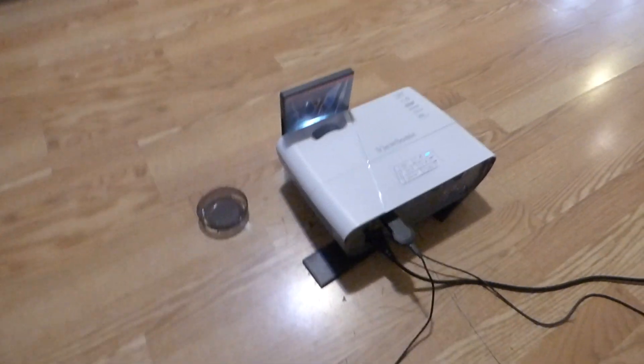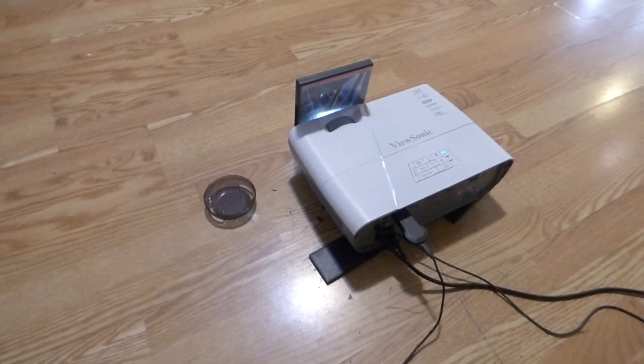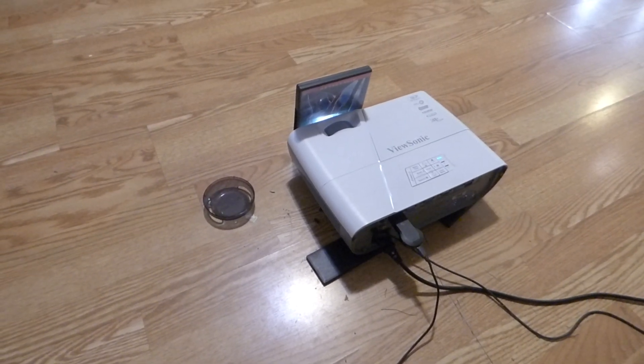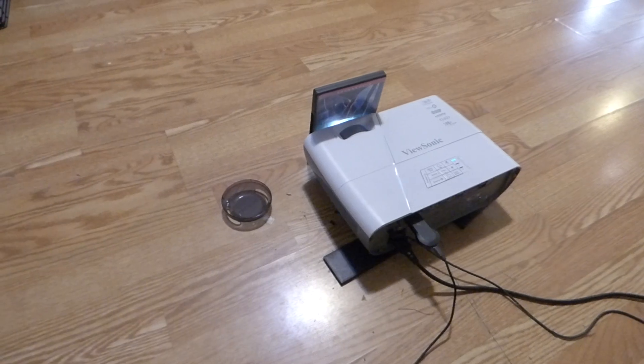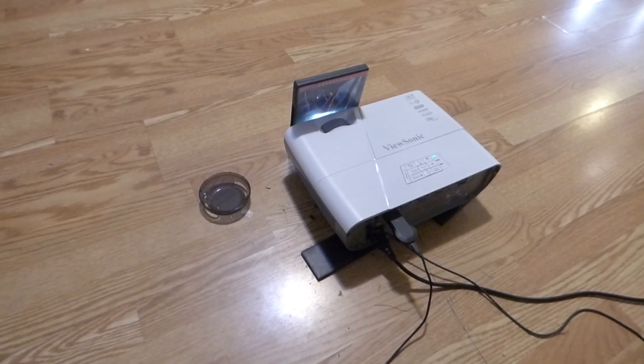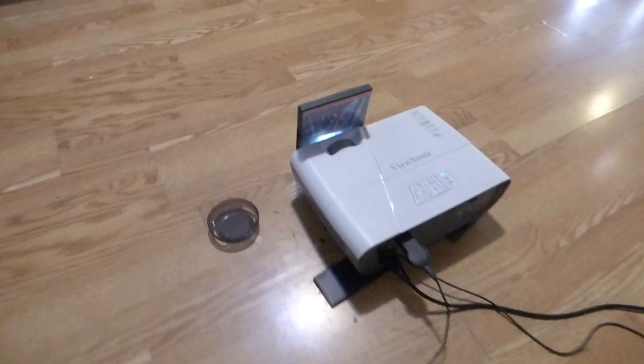Today I'm going to be talking about the projector that I have right here. I think a lot of people slept on this particular projector — it has a very interesting option that I don't think a lot of people know about. I haven't seen a lot of videos on YouTube about this projector, so I'm going to show you one of the cool options that this projector has.